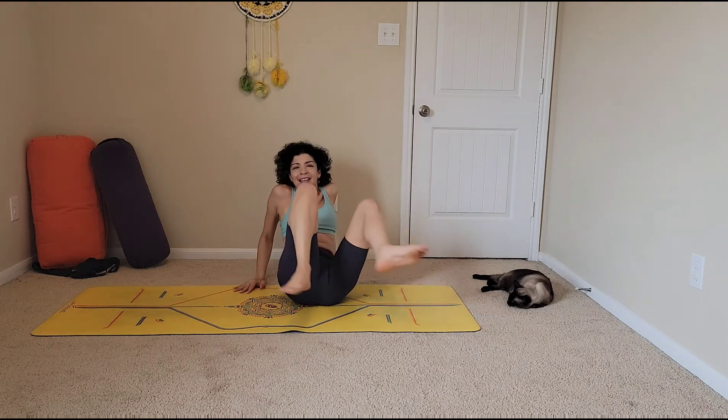Hug your knees into your chest, rock and roll, come up to a seat. You just did about five minutes of really good core work inspired by bugs. Thank you so much for joining me today — I hope you enjoyed and that you have the most beautiful day. Bye!